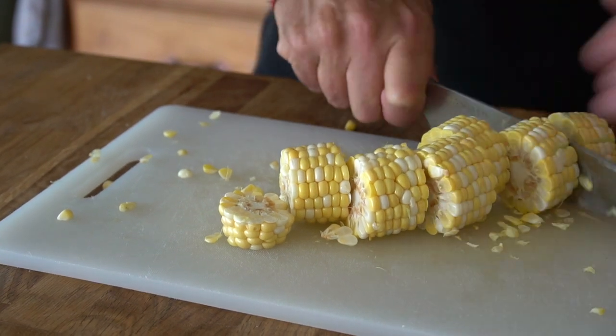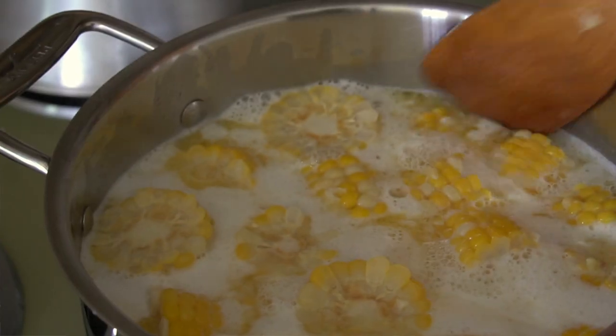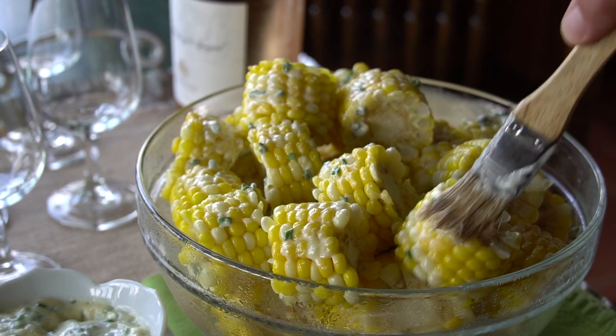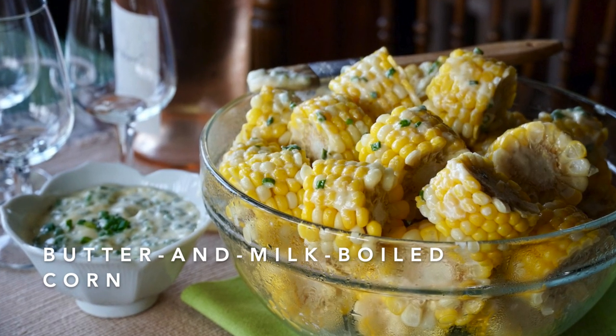Small knobs of corn on the cob boiled up in a rich milk and butter bath, brushed with an herbed garlic mayo. No seriously, wait until you try our butter and milk boiled corn. Prepare to have your family and friends run to the table when you serve this very delicious dish that you can serve next to your favorite main course or as a standalone — perfect for an afternoon get-together.